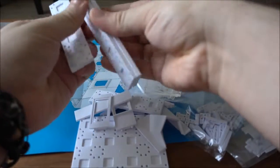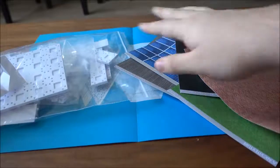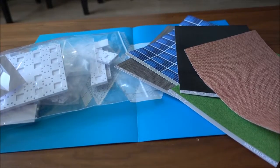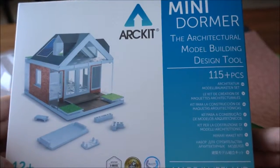And there are more floor tiles for you to work with. So that's everything included in this kit. I hope you liked the overview and unboxing of the Art Kit Mini Dormer — that's all for today, thank you.